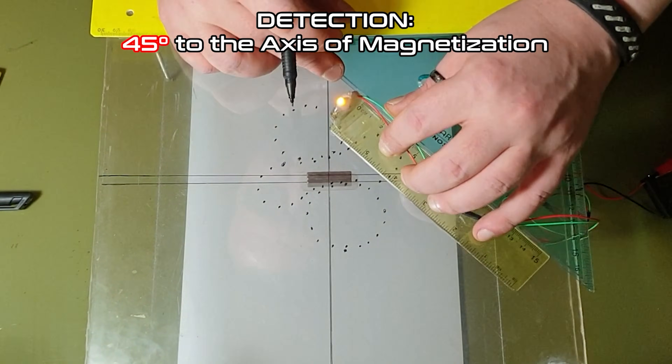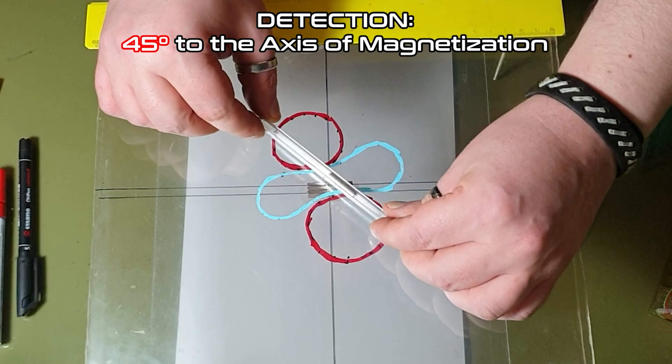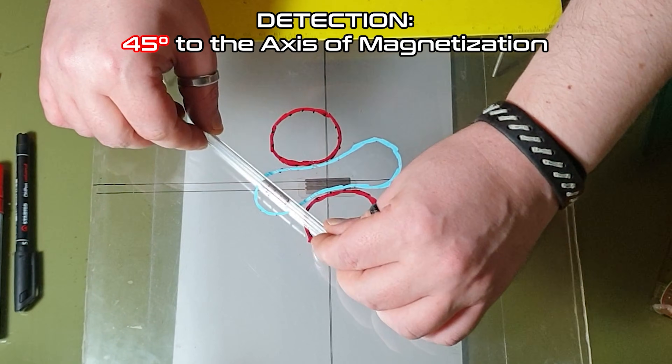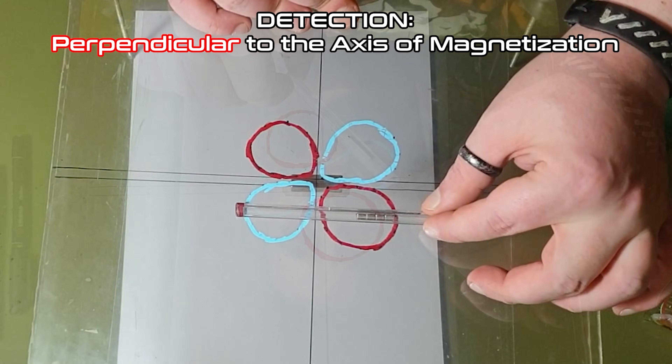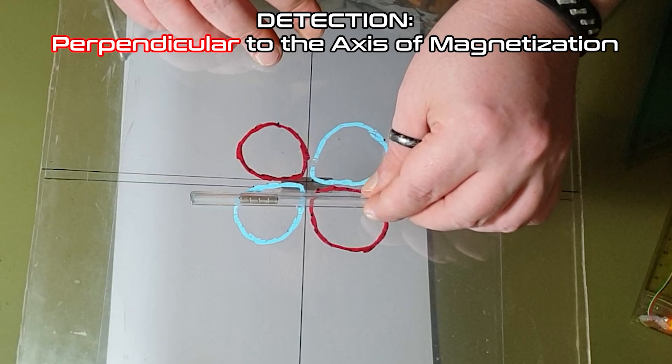But you can also observe this characteristic within the interaction bubbles drawn around the magnets. Look here — the probe magnet stays perfectly inside the perimeter of the bubble. And once again, this confirms that these shapes are real and show the true interactions between magnets, something we already discussed in the previous videos.